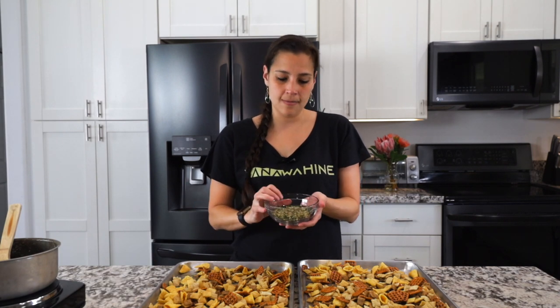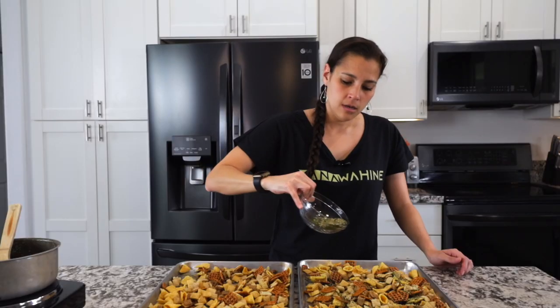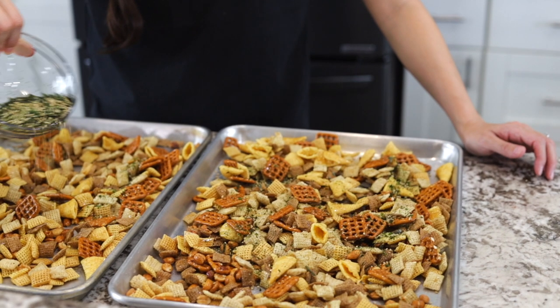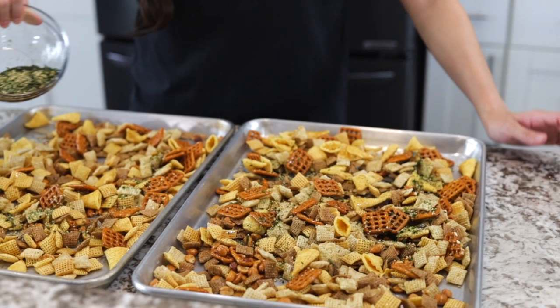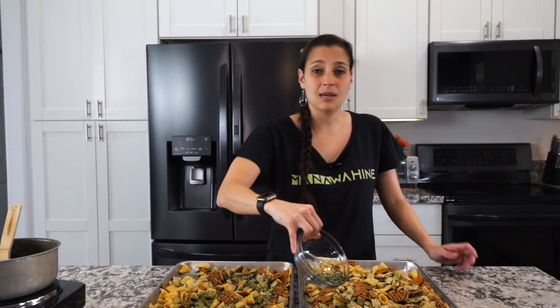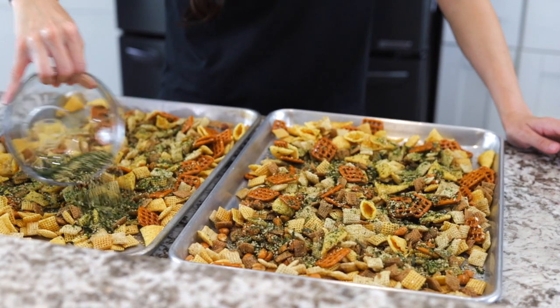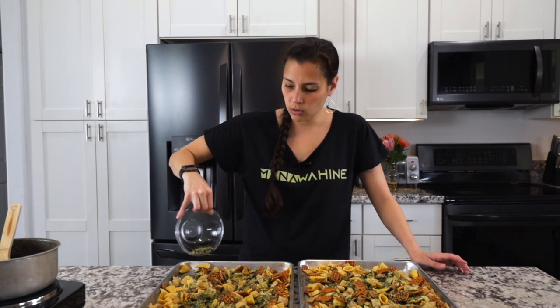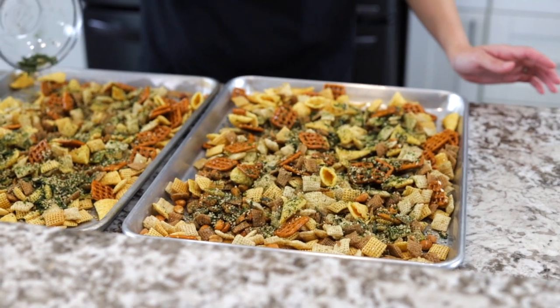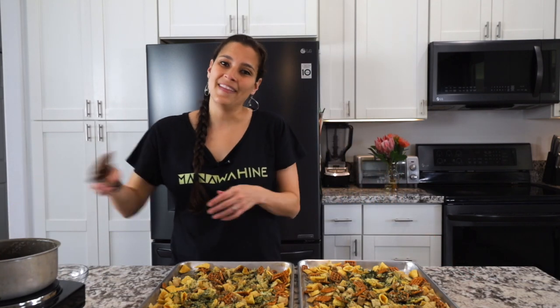Now we're going to add the star of the show: the furikake. Sprinkle it over both trays. It can be found in the Asian aisle at most grocery stores, or you can buy it online. It's great over all kinds of things — my kids like it on popcorn, and it's great on fish and rice. There are different styles, so get the one you like. Then toss everything together one more time to make sure all pieces are covered with a little bit of everything.